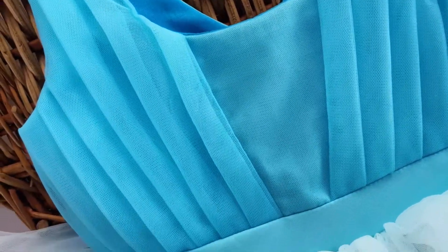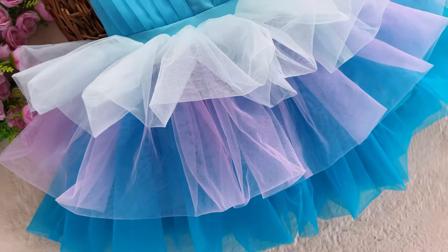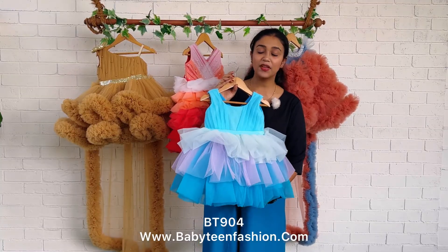Here you can see pleats are given on the front yoke — diagonal pleats are given on the front yoke. All the pleats are coming all the way from the shoulder and going to the center part. At the center part, like a V-shape, we have given a normal plain area without pleats.